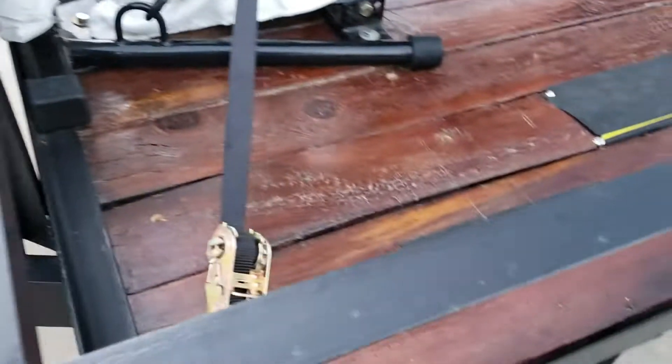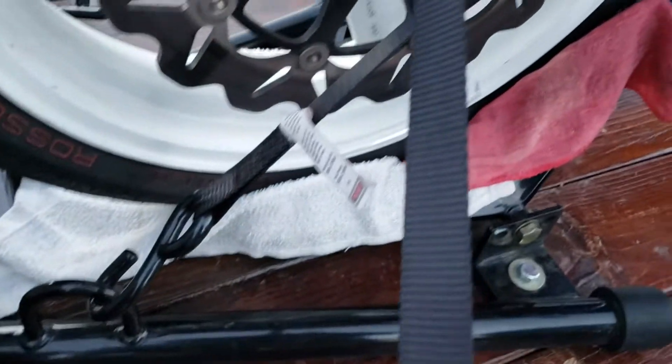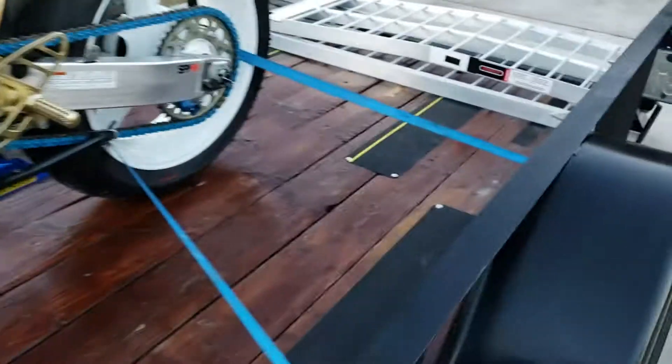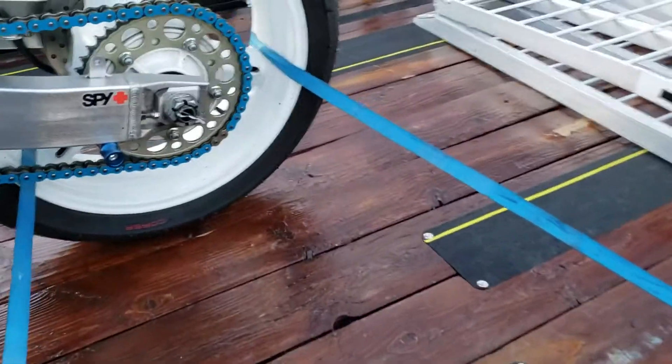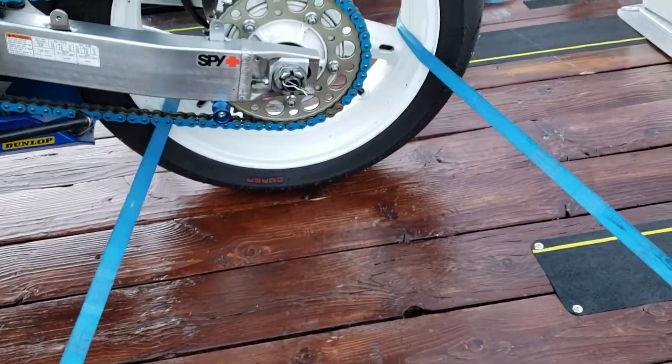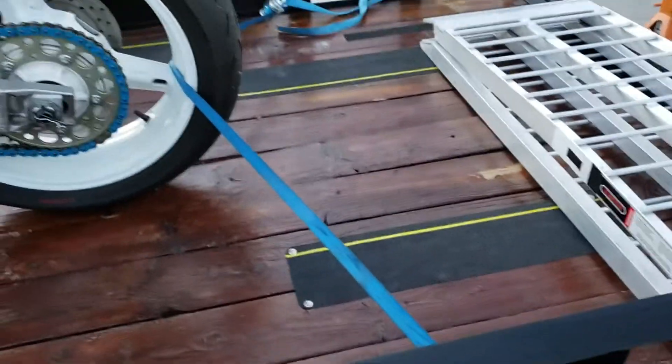Anyway, the brakes locked up, but I didn't hit the car in front of me, so we were happy about that. The whole point I'm getting at is the tie downs here — when I slammed on the brakes, the bike never moved, which was really great.